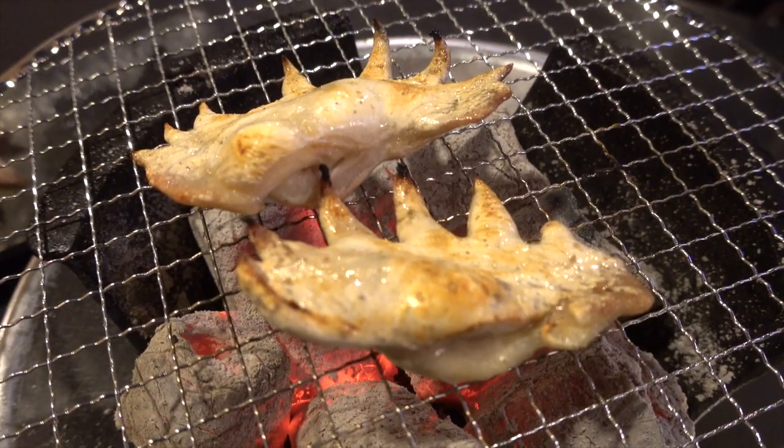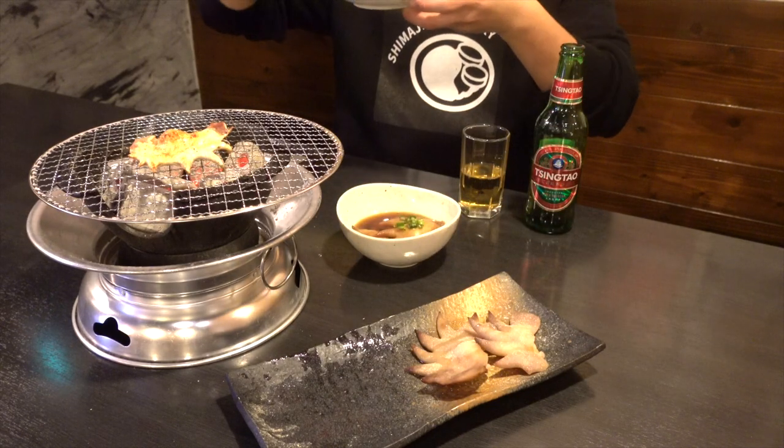If you know the name of the dish or recipe using chicken comb, please let us know in the comments. It looks good, so let's eat.